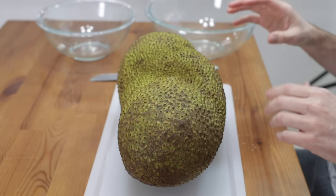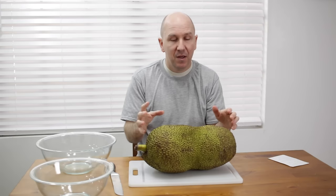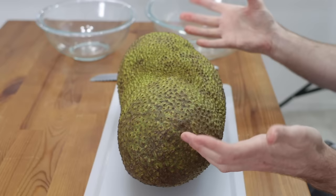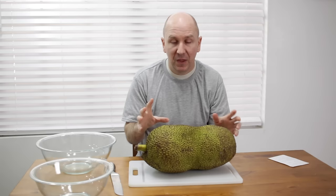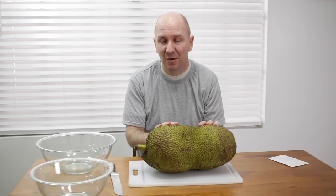Before I dive into this and cut into it, I want to talk about some nutritional benefits. It is loaded with nutrition — it is high in vitamin A, vitamin C, riboflavin, magnesium, and potassium. They are moderately high in calories per serving and very high in fiber. They are also high in antioxidants. These can be eaten either raw or you can cook them. The seeds on the inside are also edible, but you need to cook them first — usually either boiled or roasted.